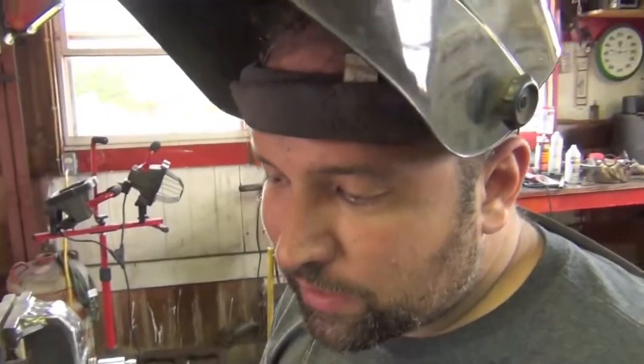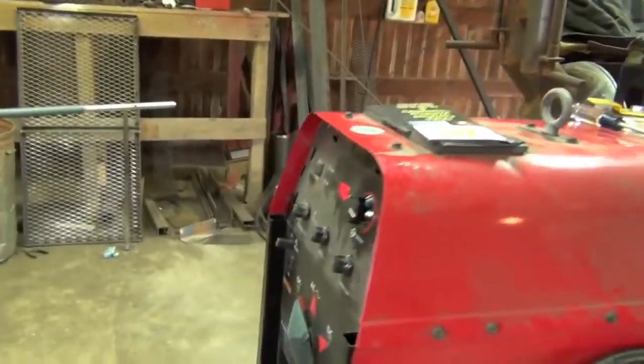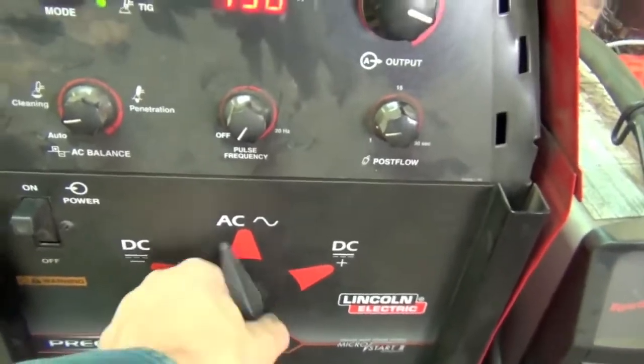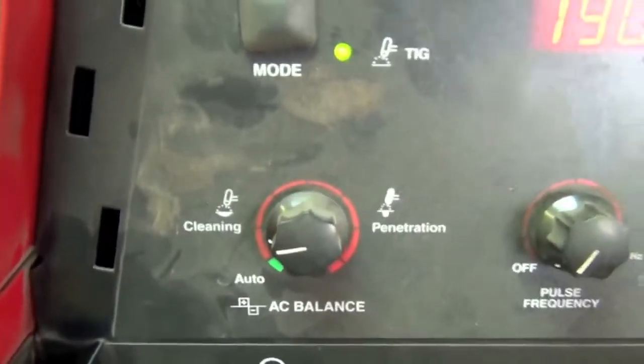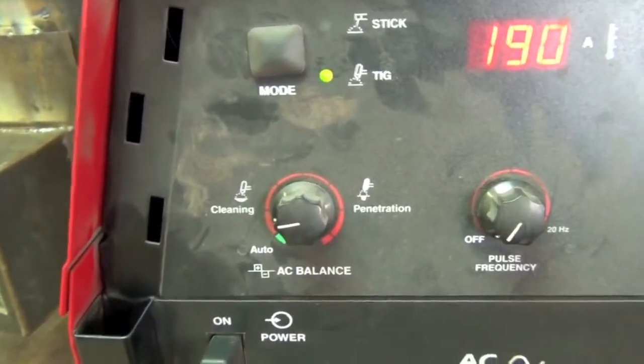In AC mode, you use aluminum bronze to weld cast iron or any sort of casting. It provides a weld with almost 50,000 PSI tensile strength, which is sufficient for most castings and matches the tensile strength of the parent material. On the last pass we were running 190 amps controlled with a foot pedal. Switch the machine over to AC mode now.